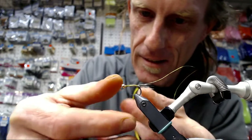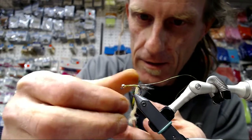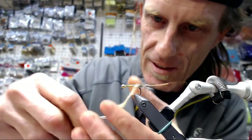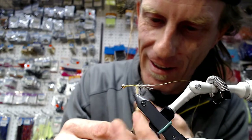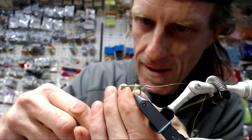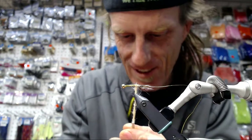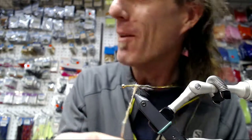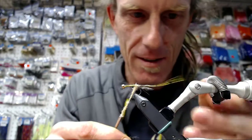I tried to sneak one down my jacket but they frisked us on the way out. Zach's reaching out to us from Vancouver — he says he's really glad his thread didn't snap on the first one. Well, mine did, Zach. On my first fly, the Little Light Bastard, I think I broke it three times or something like that.